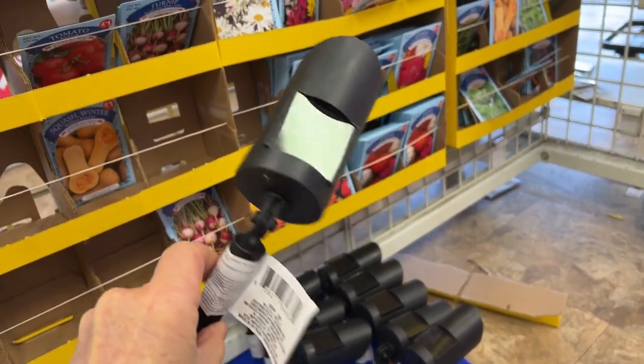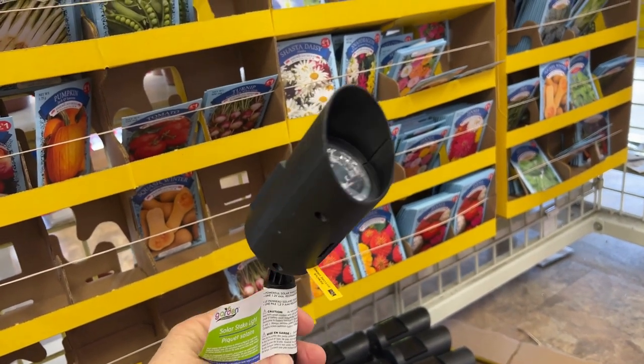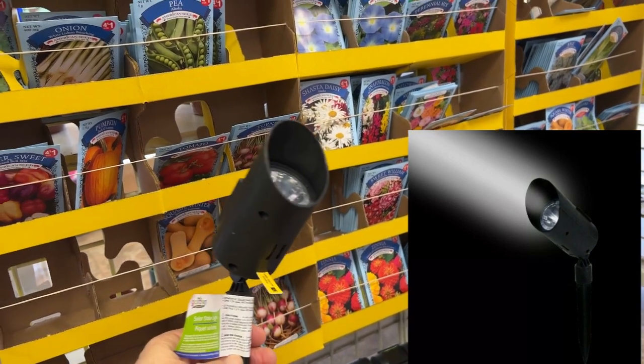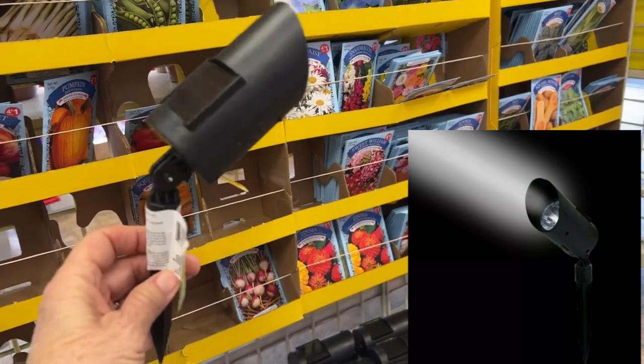Wow, I found some more solar lights I've never seen before — these are like little spotlights. Imagine those pointing toward your roses or that shrub in your garden that you want to accentuate and feature. These are cute little solar spotlights.